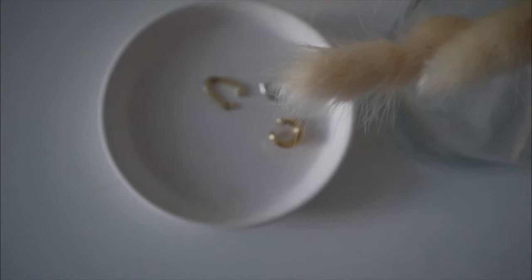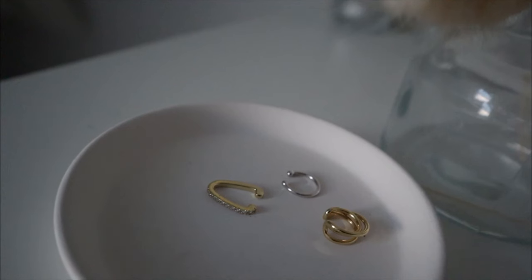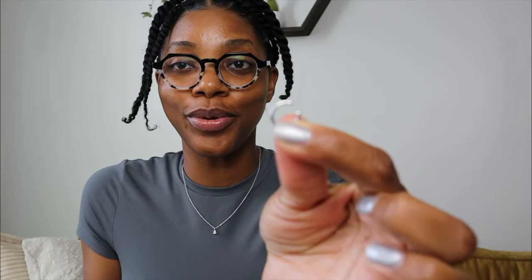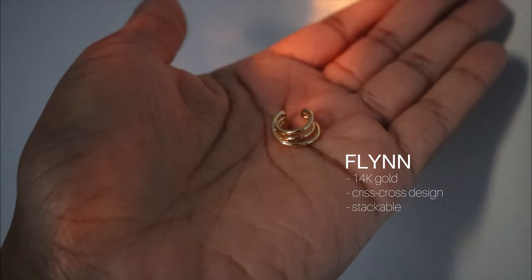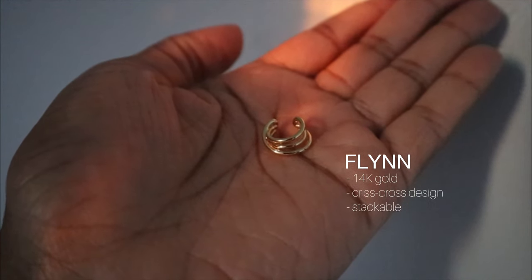I decided to try their ear cuffs this time. My ears are not pierced. These are my three new pieces I added to my collection, and all three ear cuffs pair very well with the three necklaces I got. I got this simple ear cuff in silver — it also comes in gold, and it's stackable. It pairs really well with other Ana Luisa pieces. The next one has a unique crisscross design and gives a cute little accent. It's also stackable with all their other pieces and pairs so well with the Forget Me Not necklace.